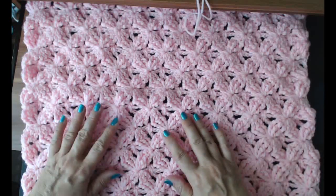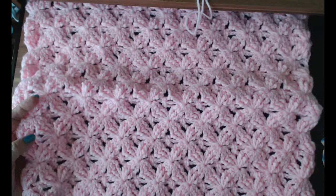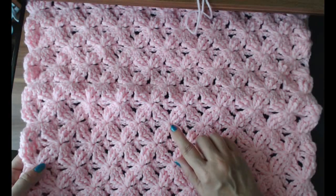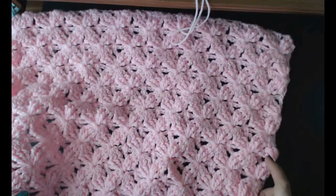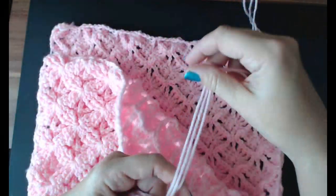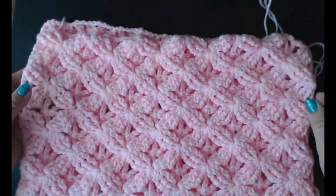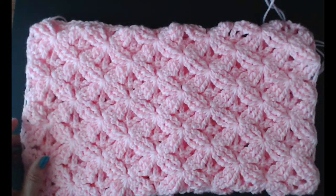A few days ago I showed you how to make this butterfly blanket — if you haven't seen it yet, have a look on my channel. This was made with a red heart pink yarn. I did promise I'd show you how to do a border all around your blanket. I've got my size five millimeter crochet hook and I'm going to show you how to put a border around this beautiful blanket.